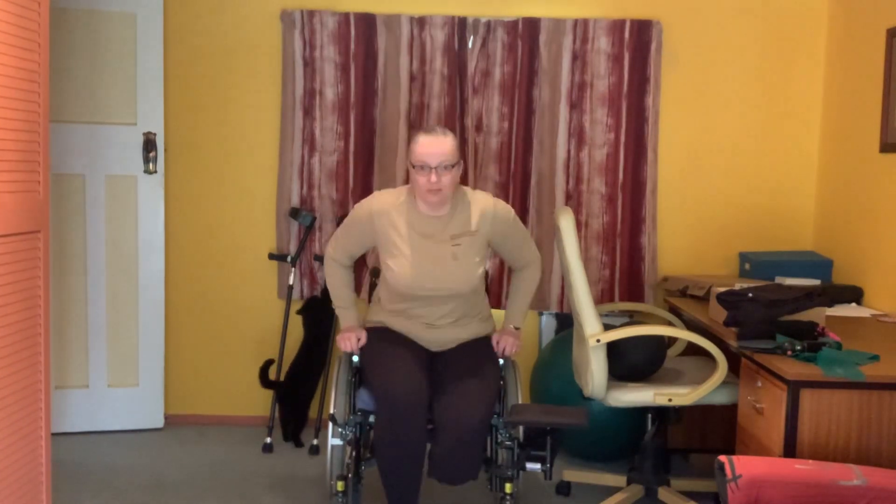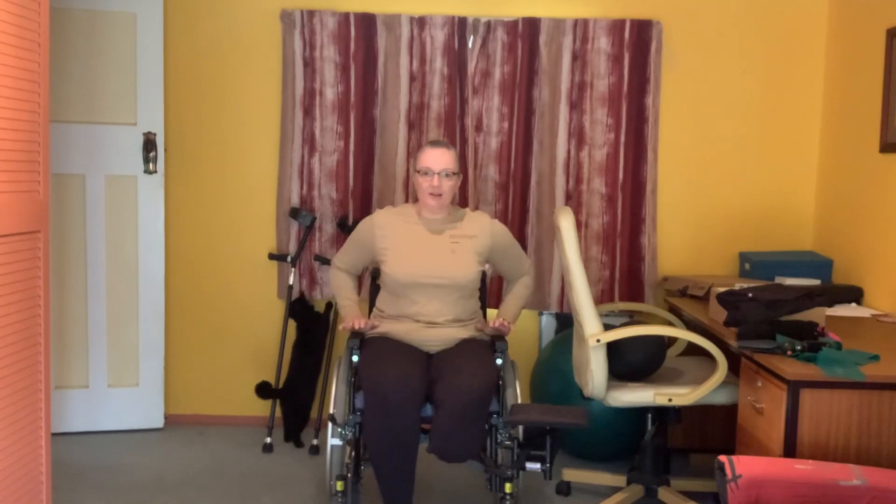If not, you at least need to have strong arms so that you can propel yourself up with your arms. Get a massage.